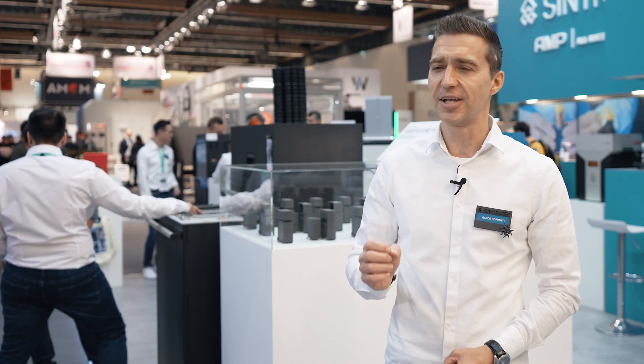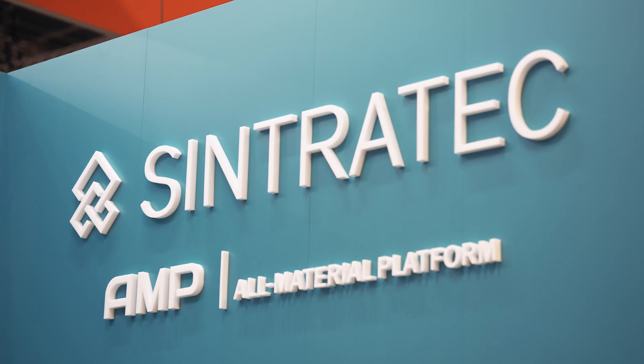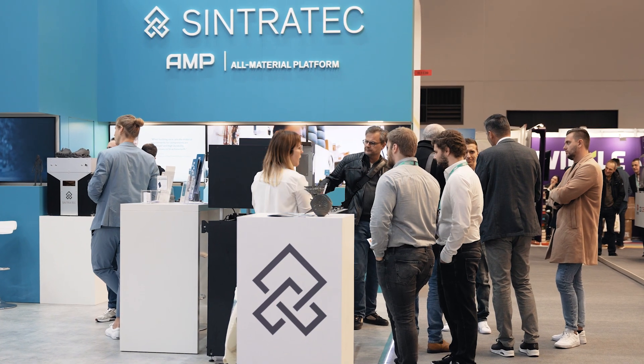This year Sintrotec is presenting the all-material platform AMP. The all-material platform marks our biggest milestone yet. With it we shift away from single insular 3D printers to offering a manufacturing platform.